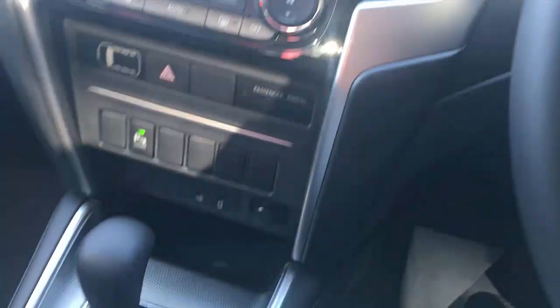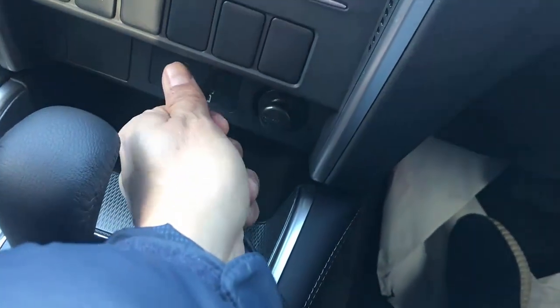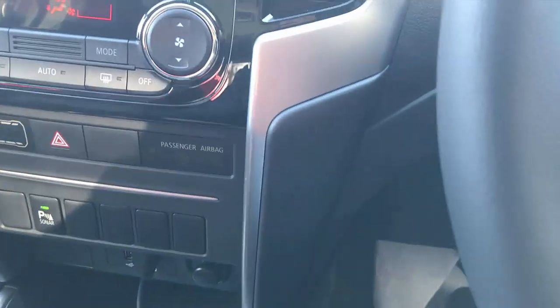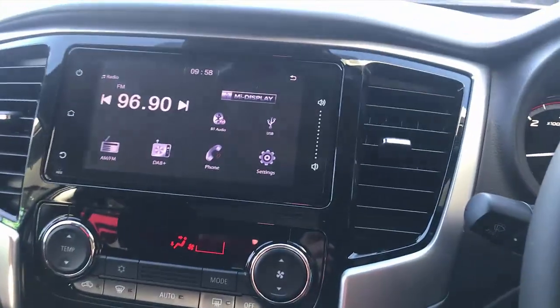So we're going to test it on the Mitsubishi Triton — very simple, very easy, just plug and play. Put it on the USB port and we're going to have wireless CarPlay and wireless Android Auto 2-in-1. This device is a 2-in-1 and we're going to have it work in a few seconds.